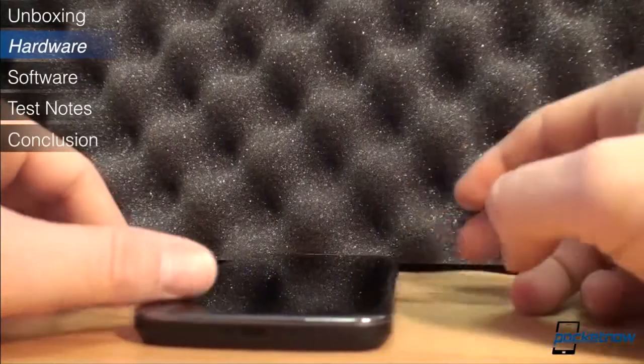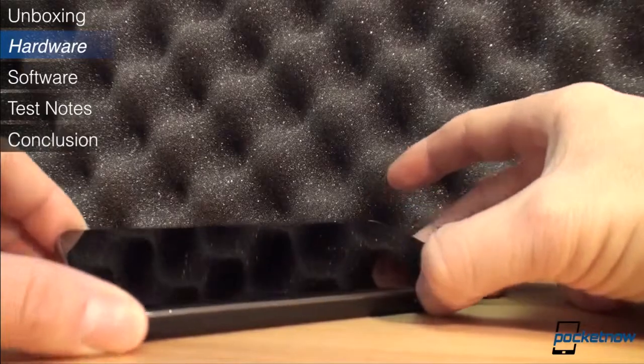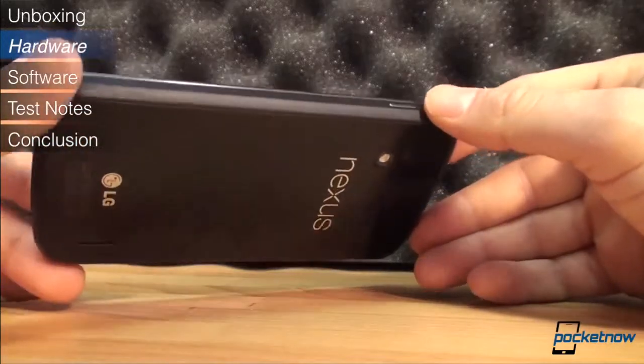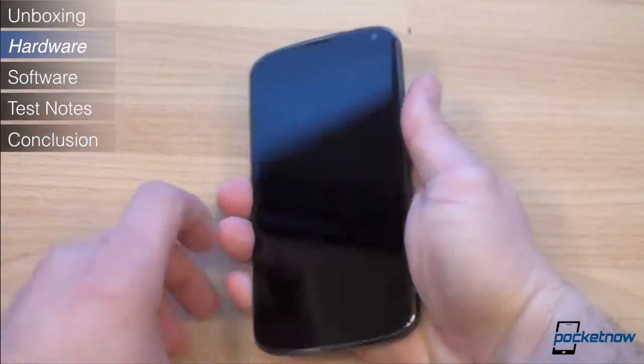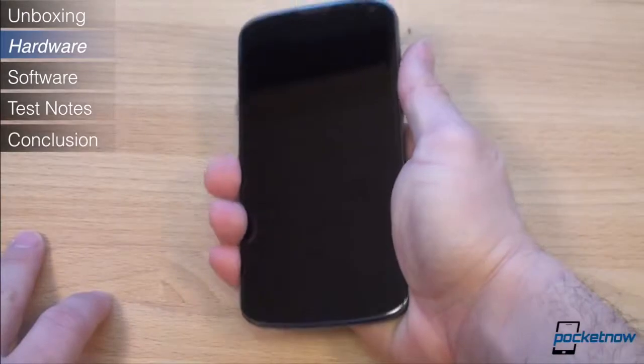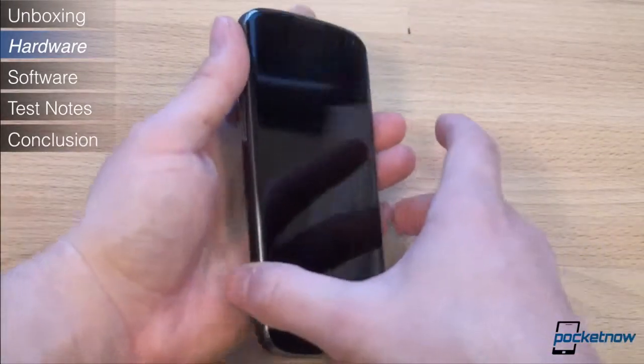On the sides of the Nexus 4 is soft-touch plastic. This plastic part, in contrast with the glass, actually makes the Nexus 4 feel a bit cheap when you wrap your fingers around it. While relatively thick at 9.1mm, the Nexus 4 is one of the lightest phones on the market at 139 grams. When you pick it up for the first time, you might wonder whether there is a battery inside.